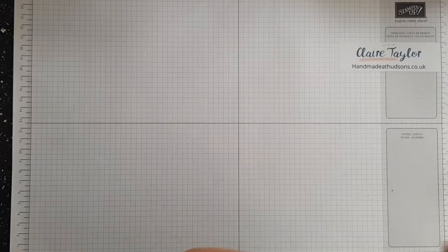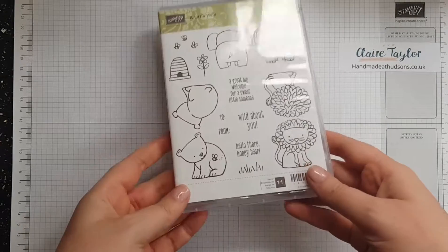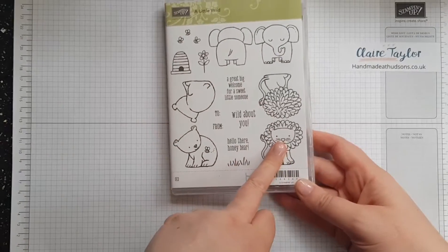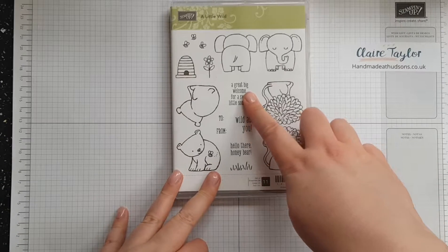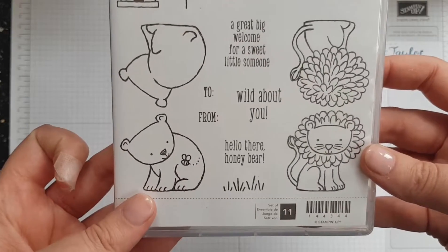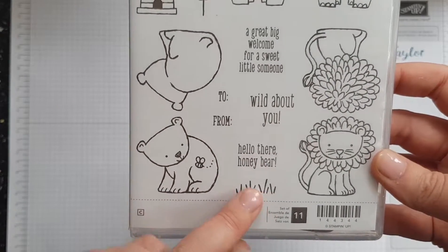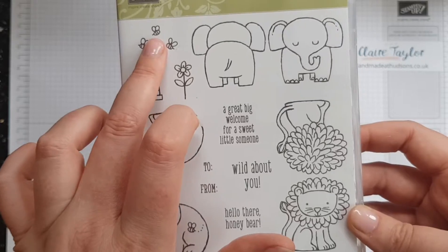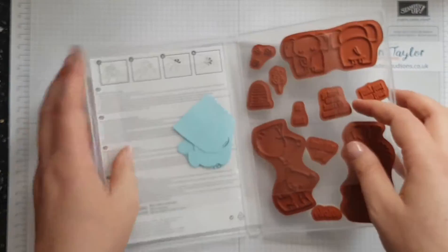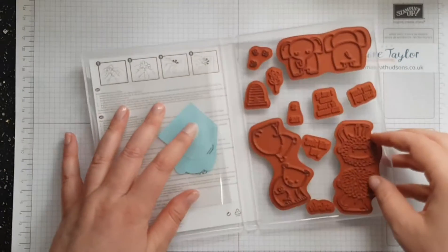It's a really cute stamp set, perfect for baby showers, baby cards, and young children. It's absolutely gorgeous. We've got a bear, an elephant, and a lion, and we've got the front and back of them. Then we've got a big 'Welcome for Somebody Sweet,' 'For a Sweet Little Someone,' 'Wild About You,' 'Hello There Honey Bear,' some grass, a beehive, flowers, and bees. I've taken mine out but I don't stick stickers on the back — I stick it somewhere else.